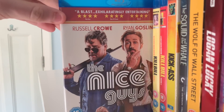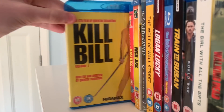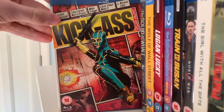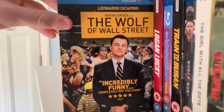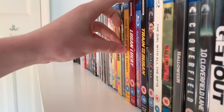The Nice Guys with Ryan Gosling and Russell Crowe — I was really surprised by that movie, I really enjoyed it. Kill Bill Volume 1 and Volume 2. Kick-Ass 1 and Kick-Ass 2. The Squid and the Whale on Criterion — recently picked that one up. The Wolf of Wall Street — not watched that one yet, really need to watch it.